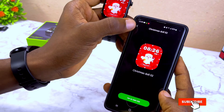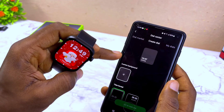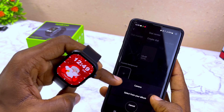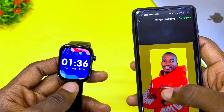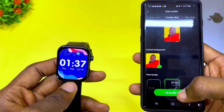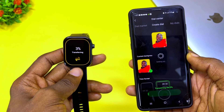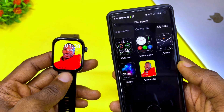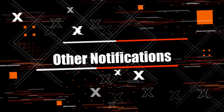It looks beautiful on the smartwatch. If you want to customize it to your own dial, go to 'Create Dials' and select 'Custom Background.' It will ask you to select either camera or album. Select from your album and customize it to your own watch face. I've done that in the review video, so just go there, select a picture, and upload it — it's as easy as that.